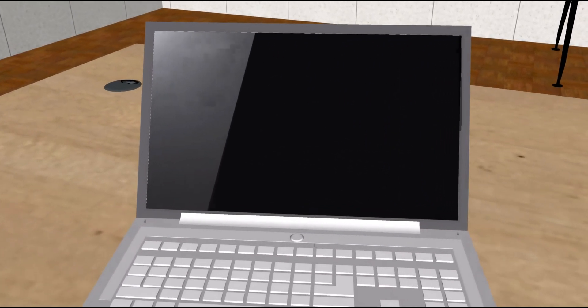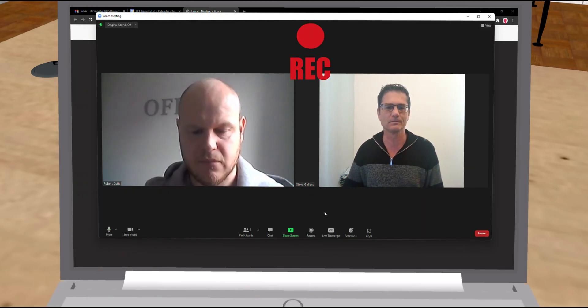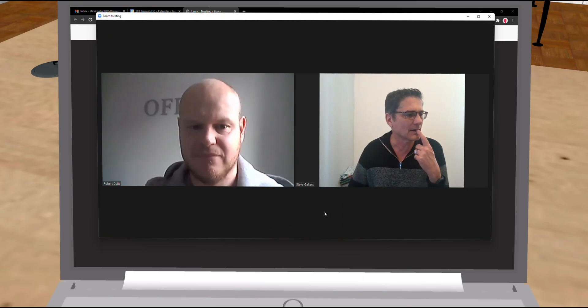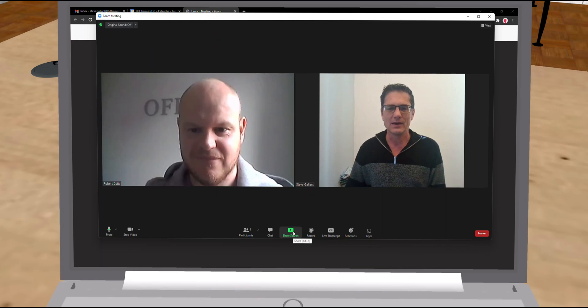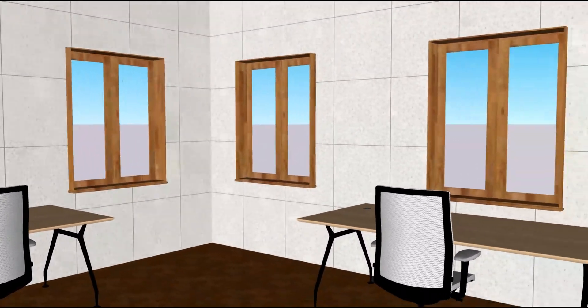Then the invigilator will notify you that they will start recording the Zoom session. This is a requirement of the exam board. The recording is considered confidential and is only shared with your training consultant and the exam authority who will mark your exam work. Your invigilator will ask you to show the room you are sitting in through your webcam.